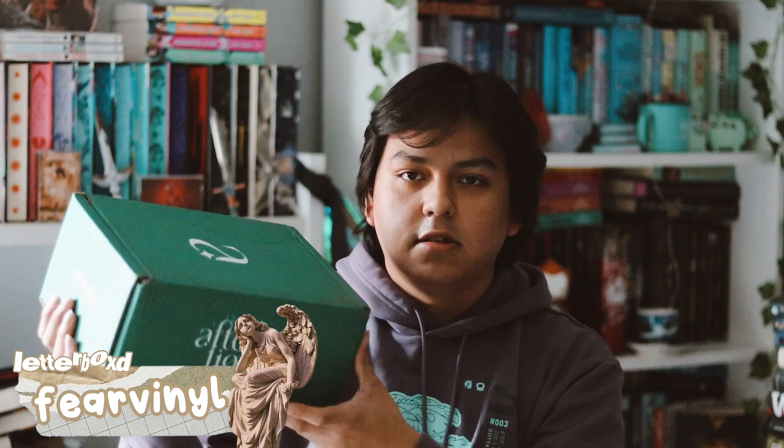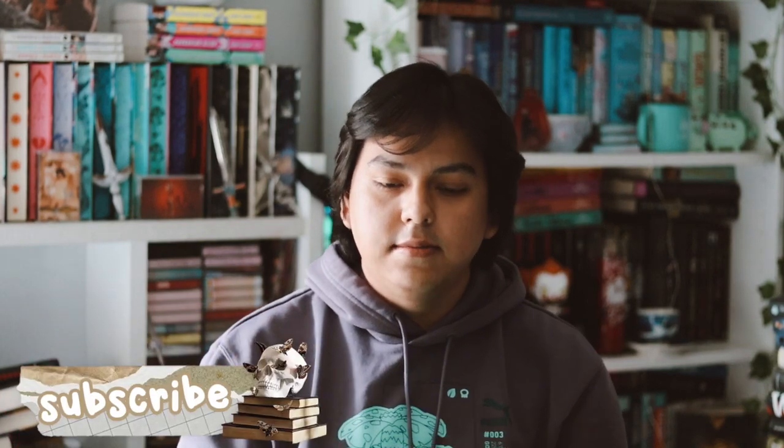Hey guys, welcome back to my YouTube channel. In this video, I'm going to be unboxing my Afterlight subscription box. If you don't know, this is a part of Illumicrate. They have a bi-monthly subscription box called Afterlight where they just feature a romance book with two items. I'm very excited, so let's go ahead and open this box up.